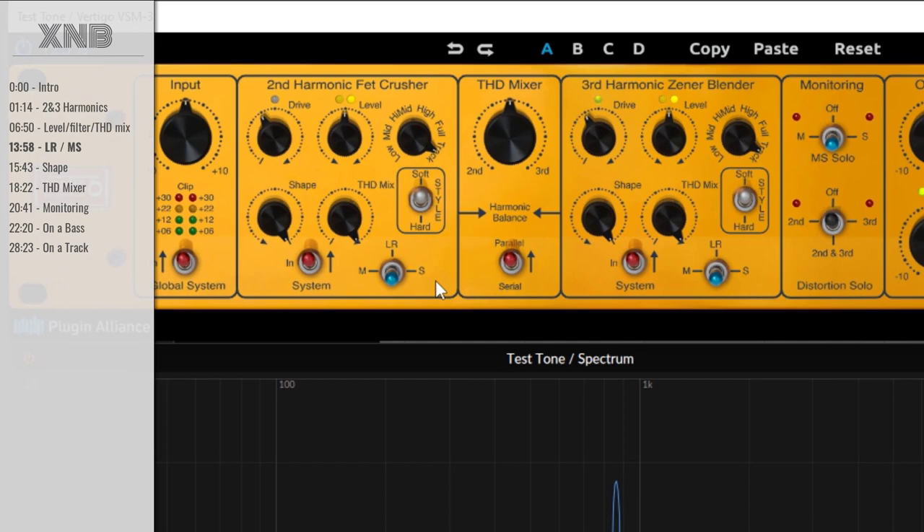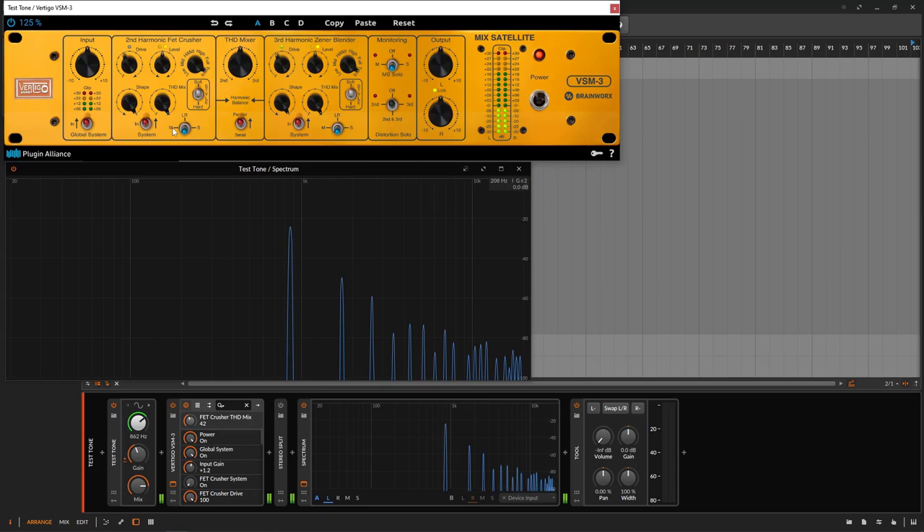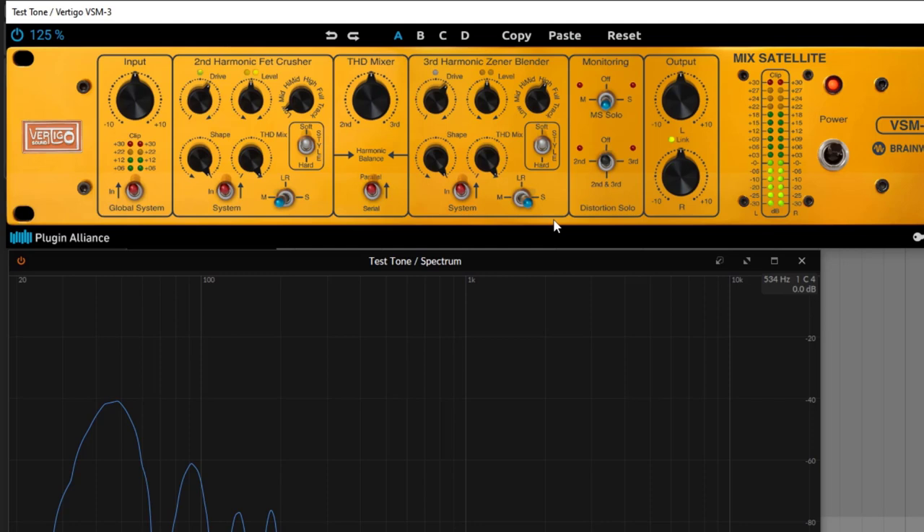At the bottom, you have Mid, Side, Left, and Right options. This plugin is very cool for mastering purposes — it shines on mastering and tracks with a lot more content, because you can work on the mid and the side independently. For example, you can target the lows and then work on mid-side to crush the lows there, or target the highs on the third harmonics and saturate just the side information.